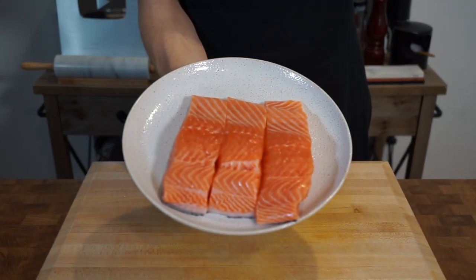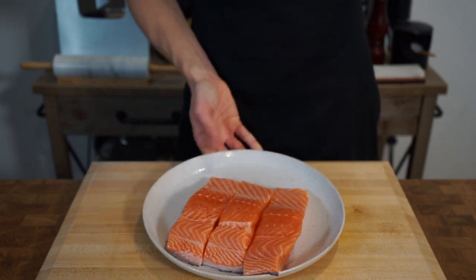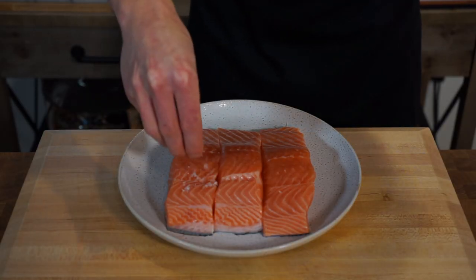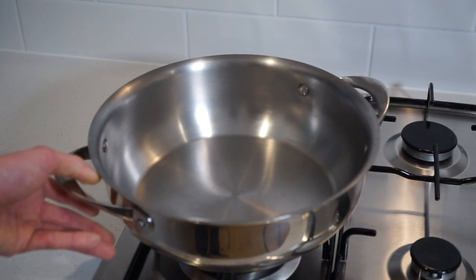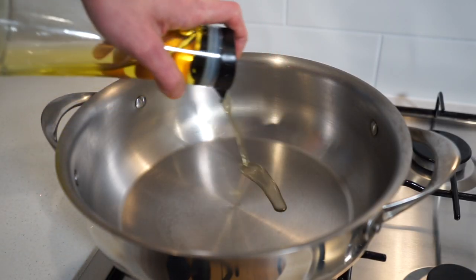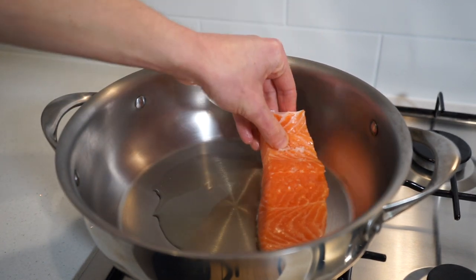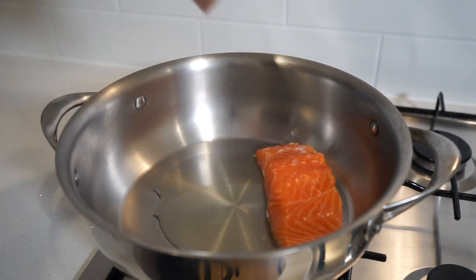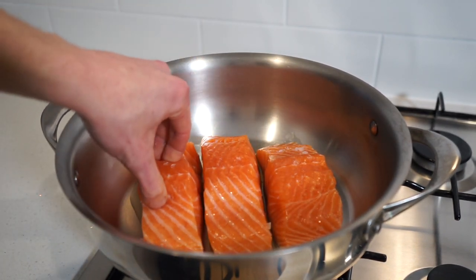Now for the last part before we get cooking — three skinless salmon fillets with a combined weight of 800 grams or 1.7 pounds. Season generously with sea salt flakes, then place a large pan onto the stovetop over medium-high heat, pour in one tablespoon or 20 milliliters of olive oil. Once hot, carefully place the salmon fillets in away from you so the oil doesn't spit back, skin side down if they have skin on, and lightly sear for three minutes.